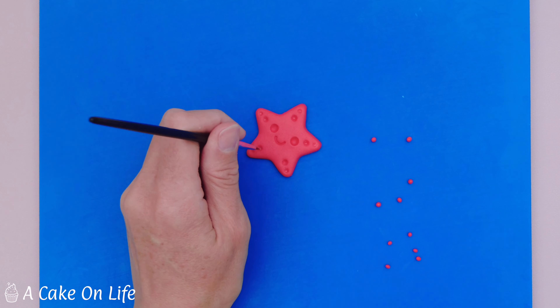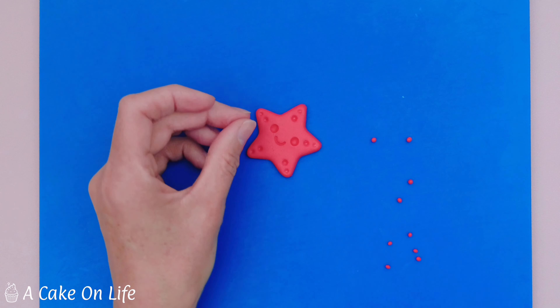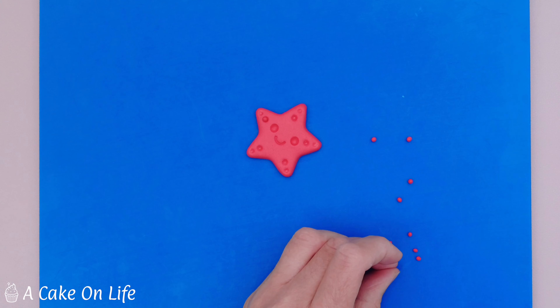Hi everyone, welcome back to my channel and the first tutorial in my under the sea themed toppers. In today's tutorial I'm going to show you how to make this cute fondant starfish. All you need for this is some fondant or sugar paste and a star cutter. I use this one because it's got nice round edges but you can use any star cutter that you've got. Okay then let's begin.